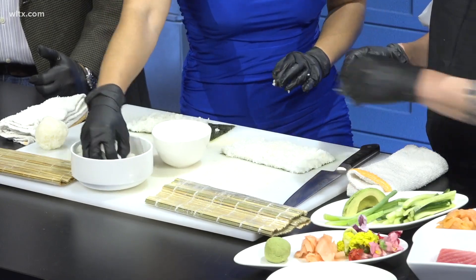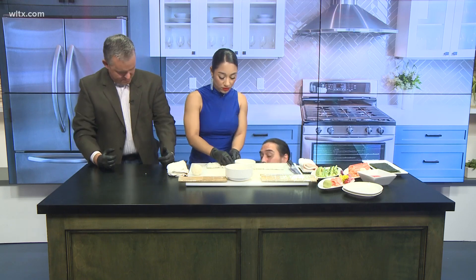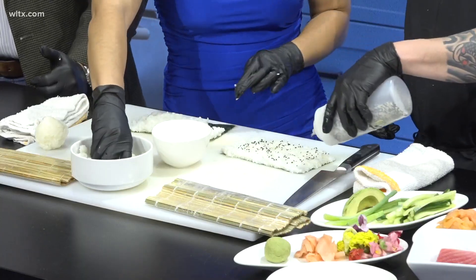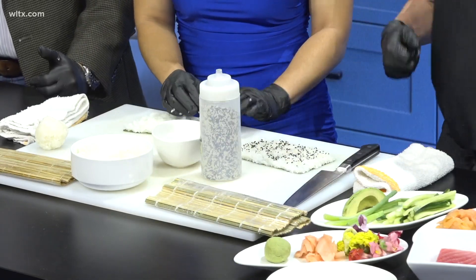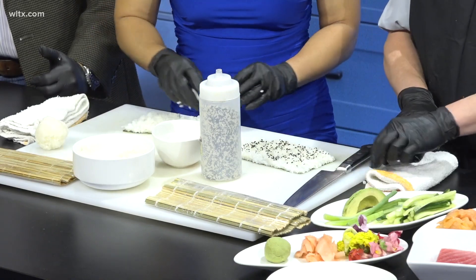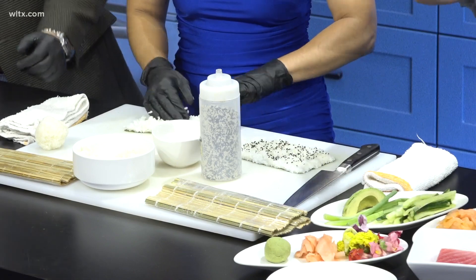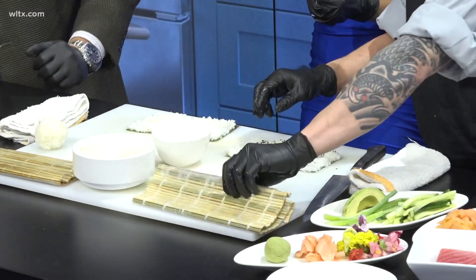I probably need to add a little more rice. What we're going to add next — let's go ahead and do the sesame seeds. I love sesame seeds! Where can you get sesame seeds? Anywhere — you can go to the Asian market, a chef's store, or actually any grocery store these days. They will have their little Asian section. You want to hit me with some sesame seeds?